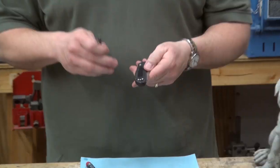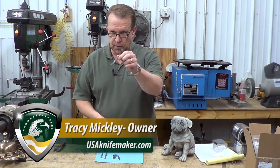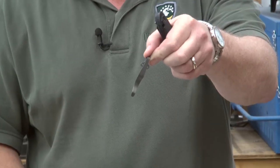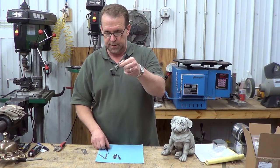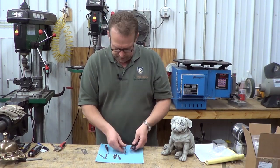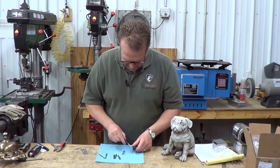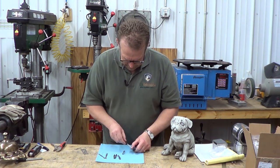I want to dress up your Benchmade three-hole pattern pocket clip. We have these titanium stonewash clips — we bend these ourselves, have them water jet cut to our design, then bend them, heat treat them, and tumble them to give a nice stonewash finish. They fit exactly that hole pattern. I'll switch it up for you — this uses a T6 Torx screw.